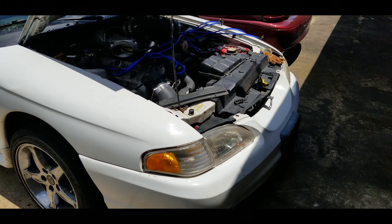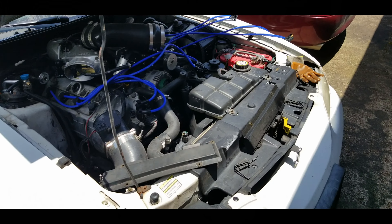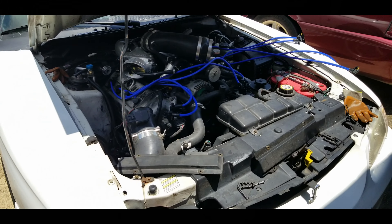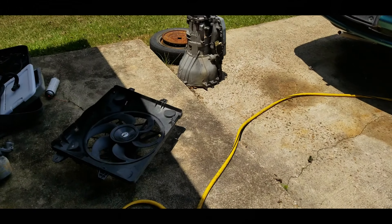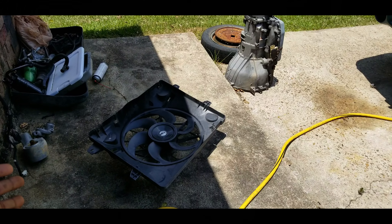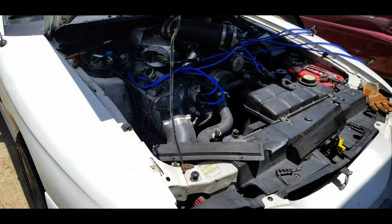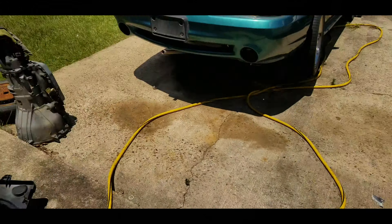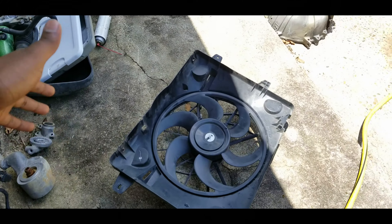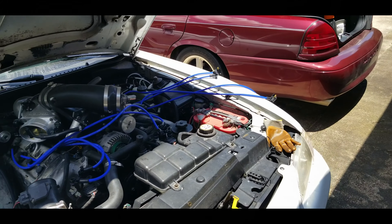I'd love to find an OEM fan motor for the Mustang but that's been difficult. So we're going to use the brand new fan motor that came with the Mustang fan — the one I stuck in the old Marauder shroud — and put it on the Mustang. That saves money. You don't want the fan going out while you're sending ponies to the ground, so this is just common sense at this point.